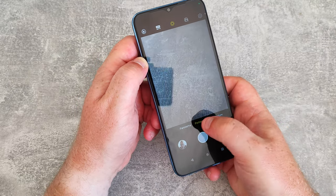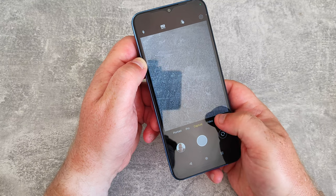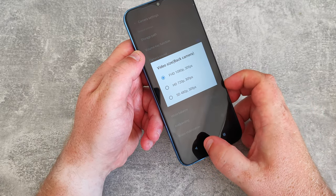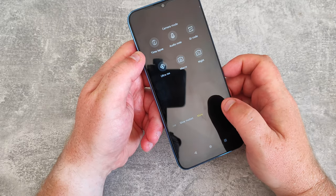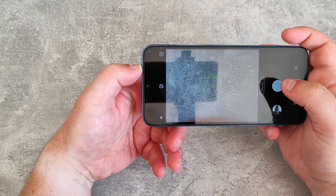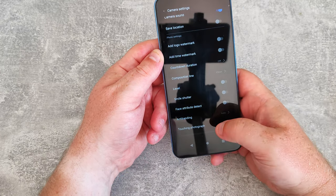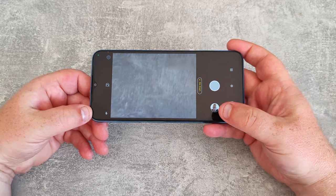There's portrait mode, panorama, and professional mode, plus normal capture and video. Video records up to full HD 1080p at 30 frames per second — no 60fps and no 4K. Video stabilisation is available, as is slow motion. There's also an 'ultra res' mode, which appears to be the 50 megapixel option. In that mode there aren't many adjustable settings — still beauty mode and flash, and it looks like you're stuck with a 4:3 image.